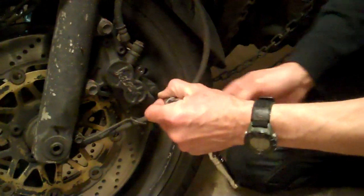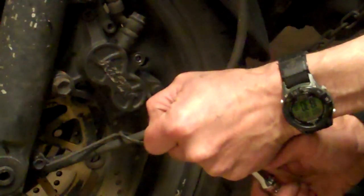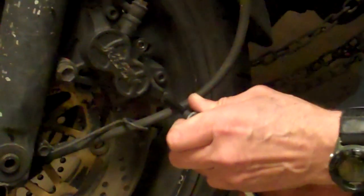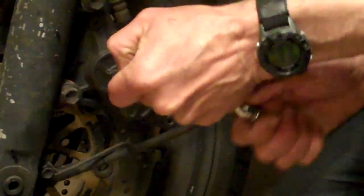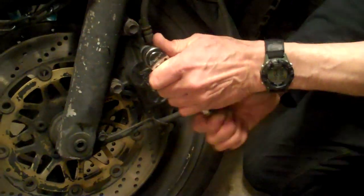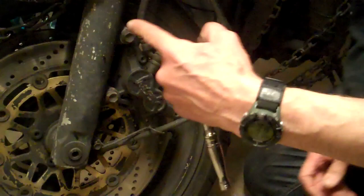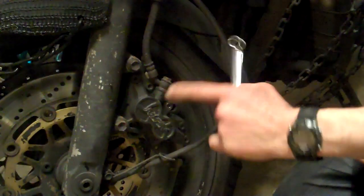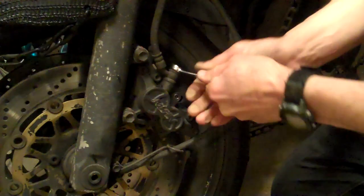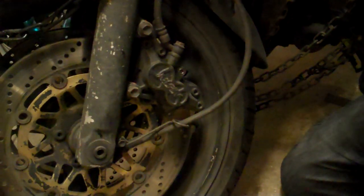Fit the allen wrench in nice and firmly and we're not going to fully take it apart yet — just crack them. You break their grip on the thread. Don't turn them any more than that. We've gone from six o'clock to about twenty-five past five — so they're now cracked. The other thing we're going to crack is the banjo bolt, and then we'll take the caliper off.